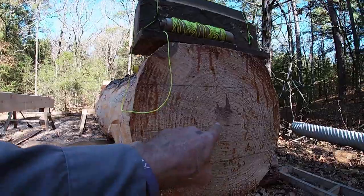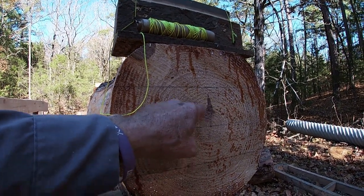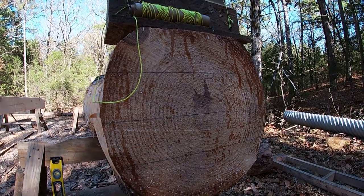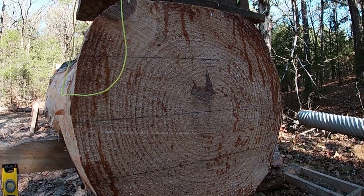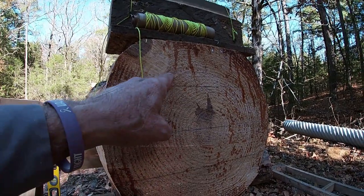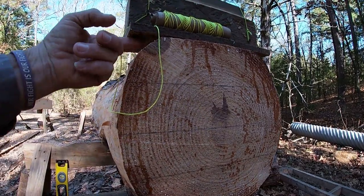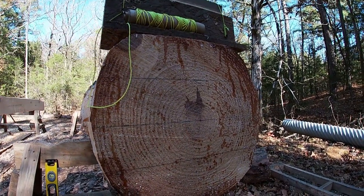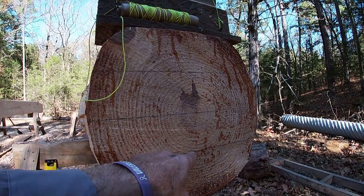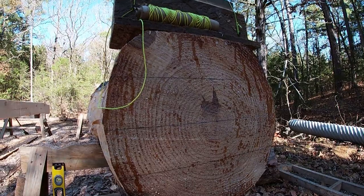The first thing I do is put a center line here with my level, and then I've measured up and measured down from that center line to get the thickness, which in this case is six inches. I went an eighth more going up on this line, and I went down three and an eighth. So the total thickness of this log will be six and a quarter inches.